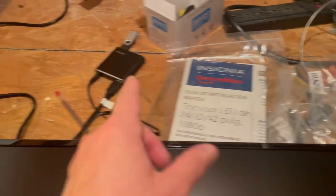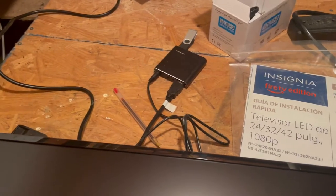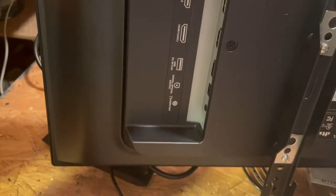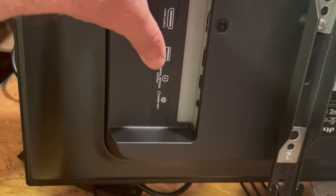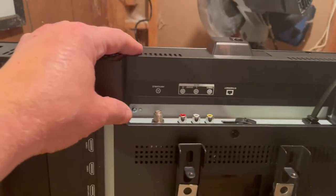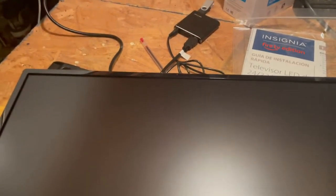Here it is unboxed — 24 inches. It comes with a manual, a stand, and a remote. On the back I've mounted the mounting bracket, and you do have a few HDMI ports, a USB power port for a light strip, a digital optical output, an audio out, an ethernet port, composite inputs, and the antenna.